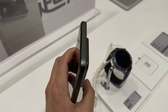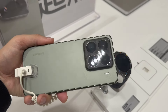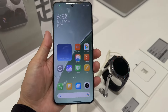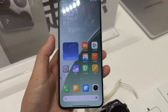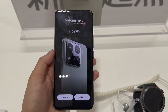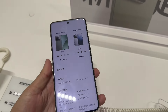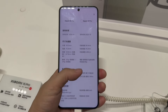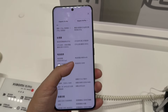This is the Xiaomi 15 Pro. This new generation flagship encourages the last generation design. This time it uses a micro curved screen with a 6.73 inch 2K display resolution. It is the first phone powered by the Snapdragon 8 Elite processor, 3 nanometer production technology. This time it comes in four colors: gray, white, green, and a special shining silver.